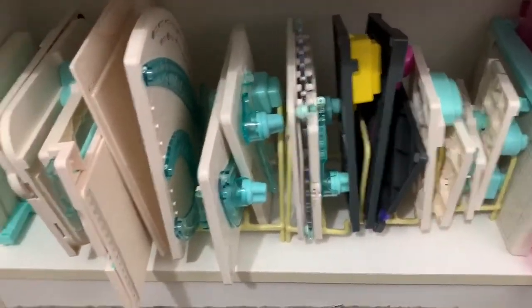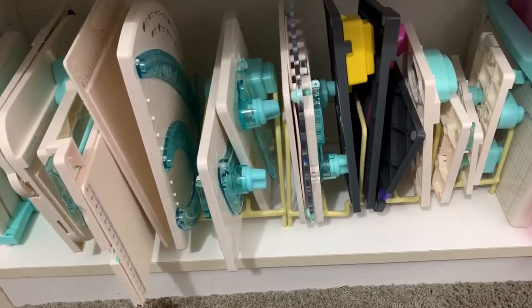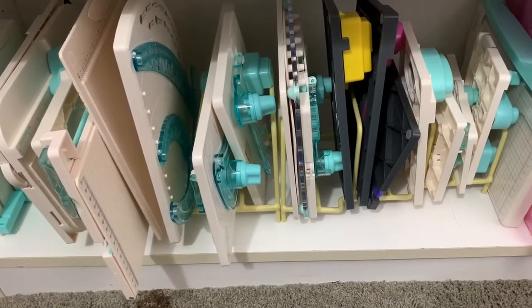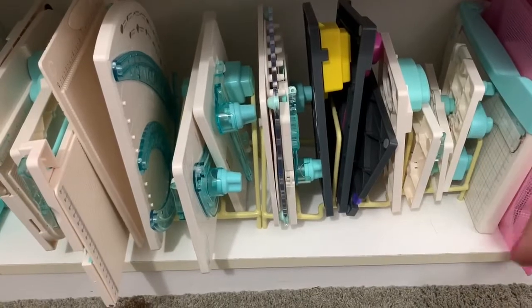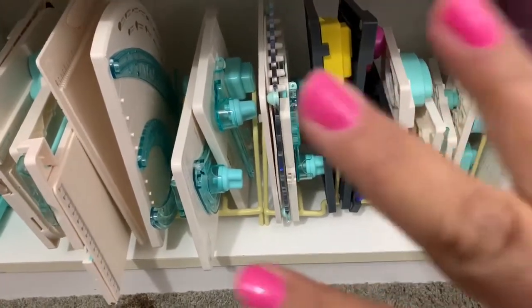That's how I store everything — all the booklets and instructions in the binder. I just wanted to share with you guys how I organized my We Are Memory Keepers punch boards and tools. Thank you so much for watching! I hope you liked the video. If you have any questions or comments, leave them down below and I will see you in the next video. Bye bye!